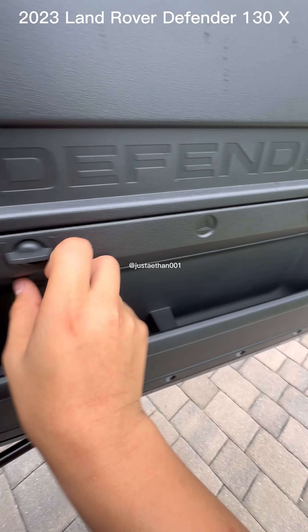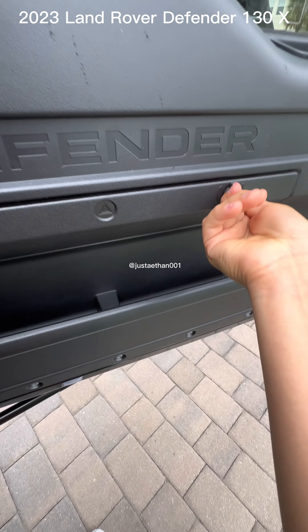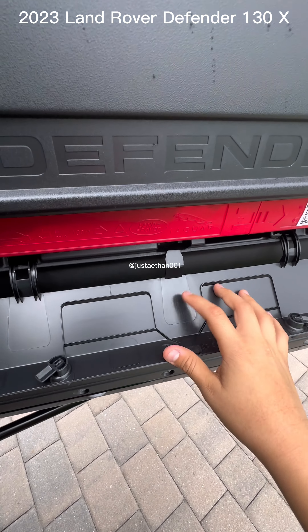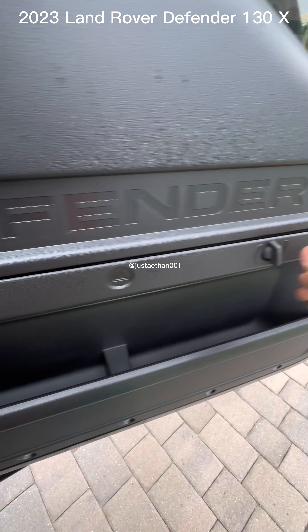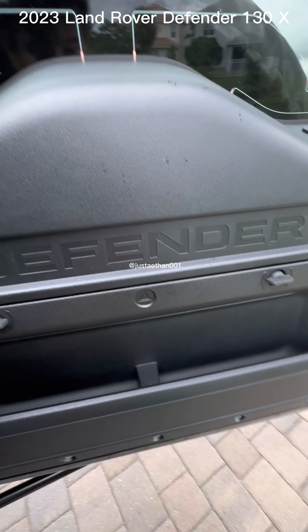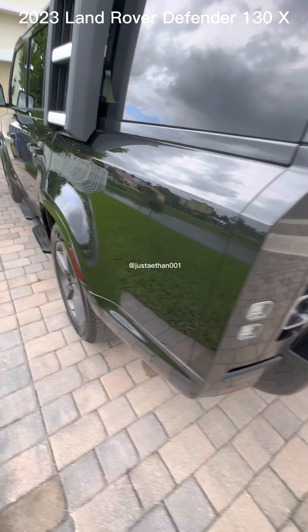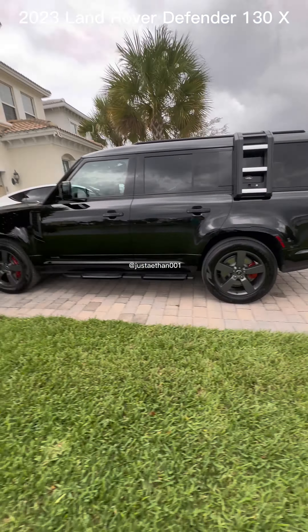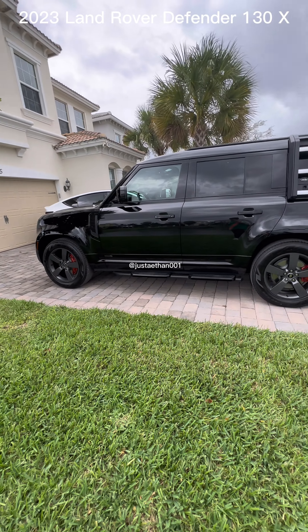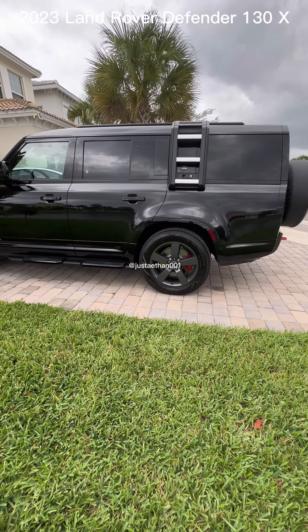So this is it. Also, this from the 110 was an emergency stop item — you would put it on the road and it's fluorescent, to help alert other drivers. And that is the full interior and my honest review of the Defender 130X. Leave your opinions in the comments, and if you want to see any specific area, just put it in the comments or text me directly.